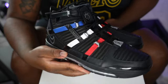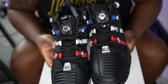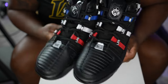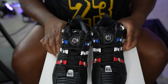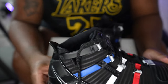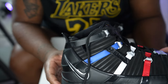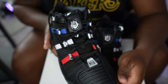Oh man, I love these. Especially going to play a game of basketball - all the support that's around the ankle and the leg, man. I'm not rolling any ankles any time soon.